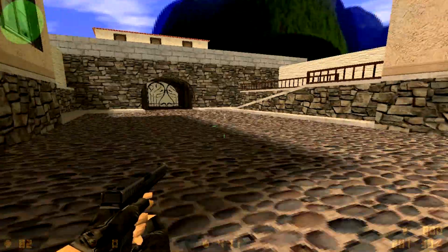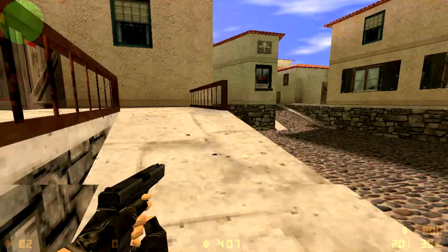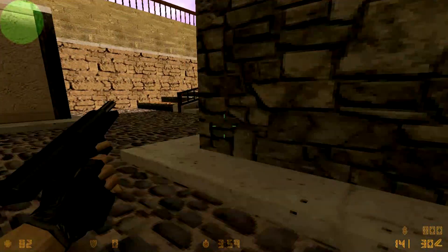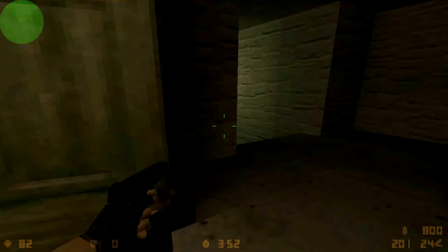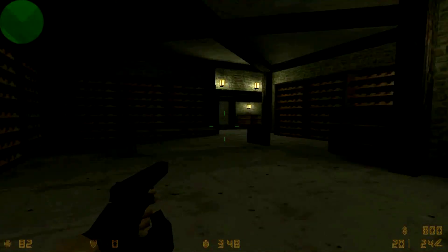Since Counter-Strike runs on the exact same engine as Half-Life, it's going to be pretty similar performance. As you can see from our maximum, average, and minimum graph here, they are pretty much identical. Running on the same engine and released around the same time, they are going to be pretty much exactly the same, and the data is here to prove it. We can play both of them just about at 720p, but that's not too bad.